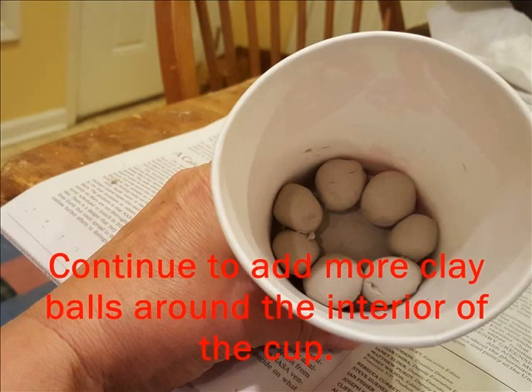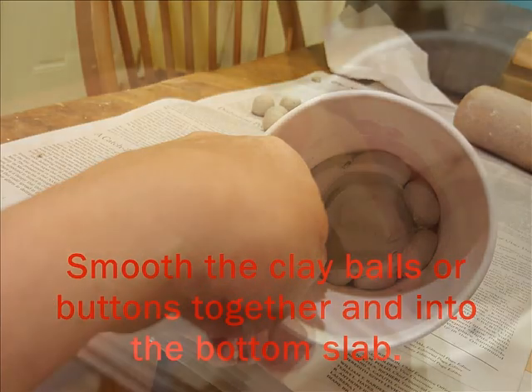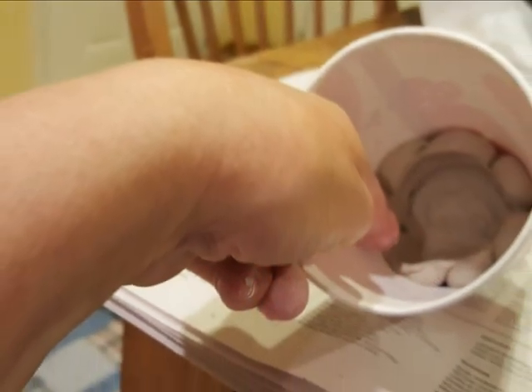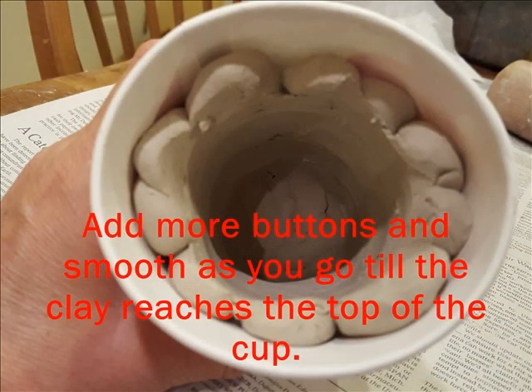Add more clay balls until you line the cup. And again, just squish and smooth until you have a smooth surface on the inside of the cup, to where you can't tell that any of the clay balls or clay buttons are separate pieces. Keep adding more of those clay buttons until you go all the way to the top of the cup, and keep smoothing as you go.